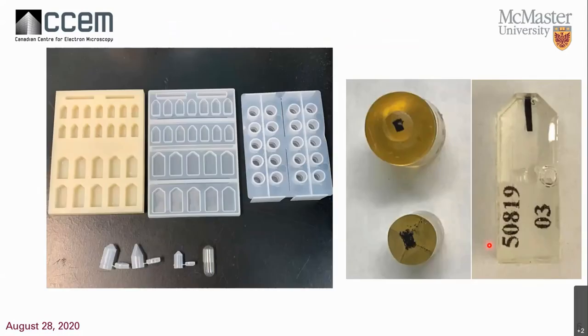To embed a sample in resin you need an embedding mold, and there are many different versions — you can even make your own. The ones at the top are reusable: flat embedding molds made of silicone or polyethylene, and bullet-shaped molds. Below are conical-shaped molds with flat or pointed bottoms. The small one can be placed in a centrifuge tube and spun down so floating samples settle to the bottom. Gelatin capsules are also used for embedding. On the right are examples of samples embedded in various molds — a bullet-shaped block with a flat bottom for orienting large sample pieces.